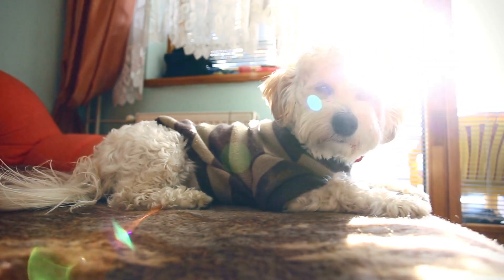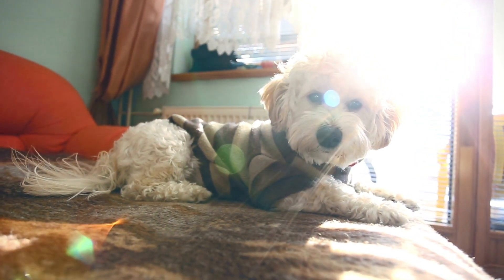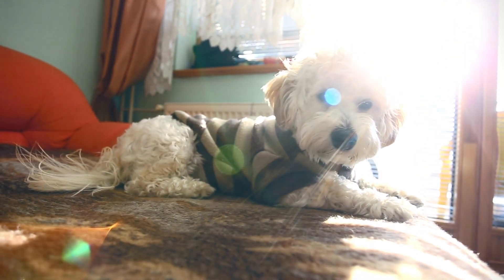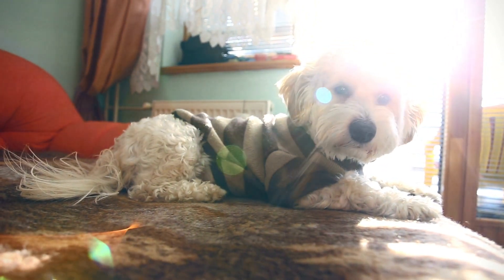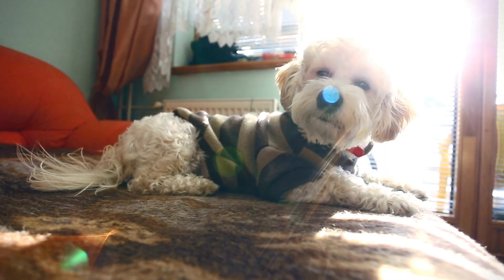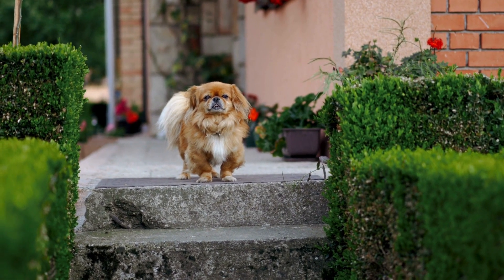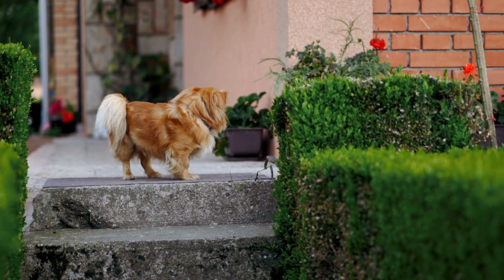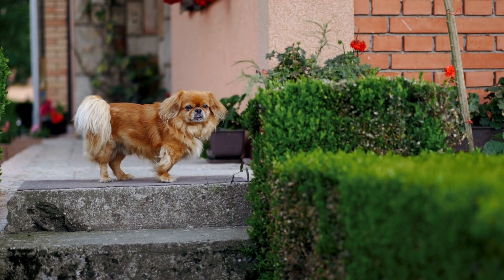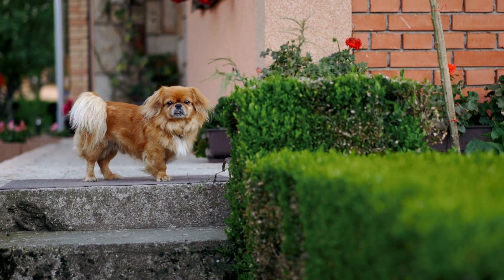Finally, we will clean your dog's ears and trim their nails. Use a cotton ball or a soft cloth to clean inside the ears, and be sure to trim the nails with a pair of dog-specific nail clippers. It's important to be very careful when trimming your dog's nails, as you can easily cut the quick, which is the sensitive part of the nail that contains blood vessels. If you're not comfortable trimming your dog's nails, you can ask your vet or a professional groomer to do it for you.